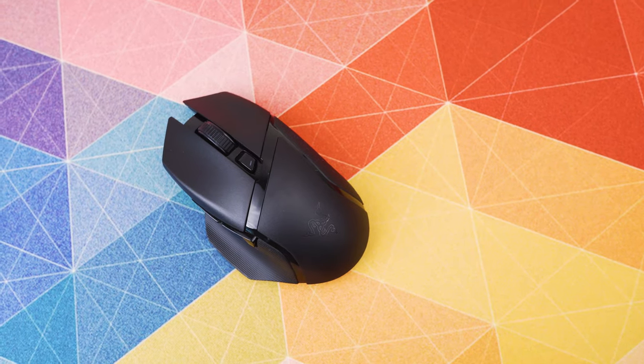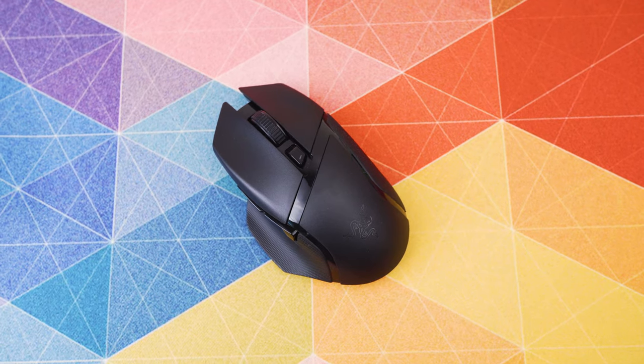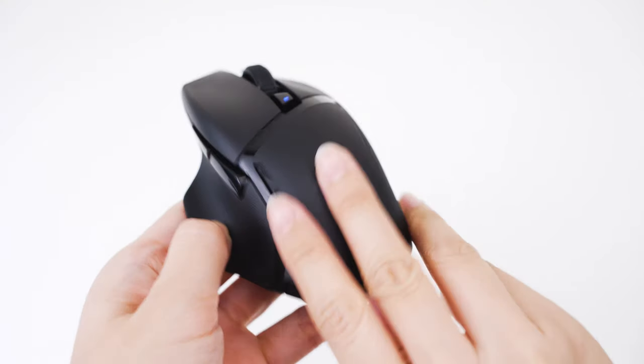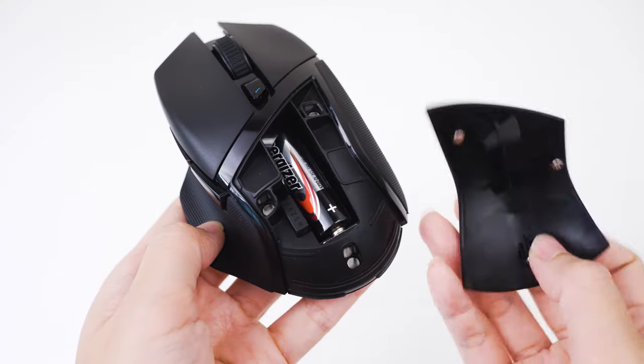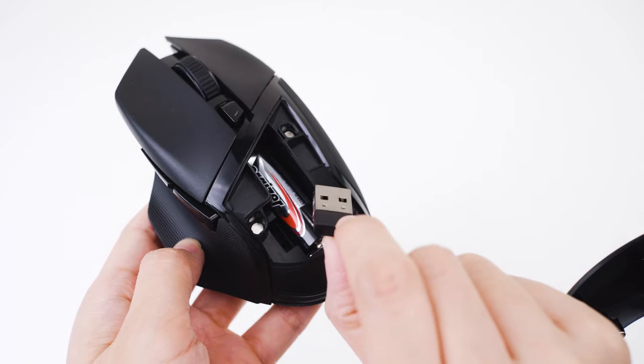The mouse has an overall matte finish look and has no RGB at all, which honestly looks better. The area where RGB would normally go is actually a cover held down by three magnets where you store your USB dongle as well as a single AA battery. If you put RGB it would just drain the battery, so I prefer this approach — black and minimal. It looks much more sexy in my opinion.